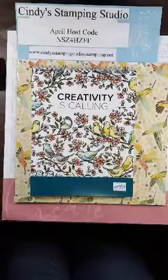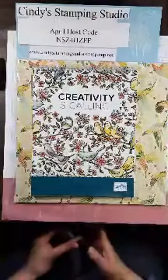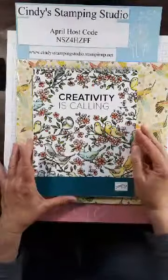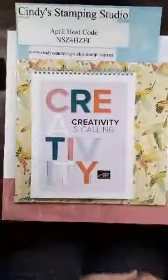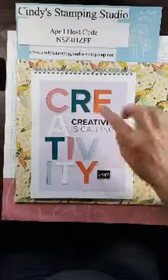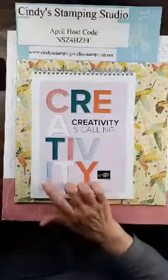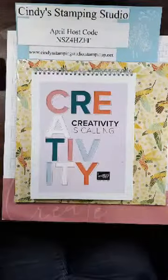At this convention we learned about new products and stamp sets, business tools, and got to see the new In Colors and Designer Series Paper. The new In Colors are: Pretty Peacock, Purple Posy, Rococo Rose, Seaside Spray, and Terracotta Tile. I was able to pre-order but my things haven't come in yet.